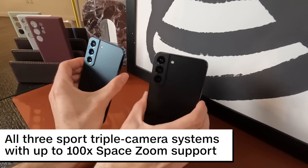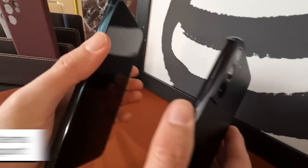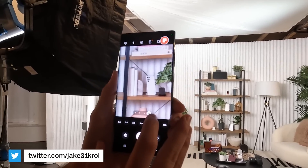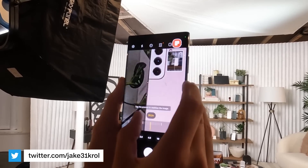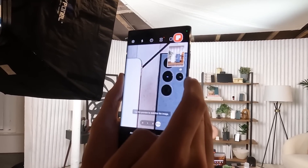All three S22s sport triple camera systems with up to 100x space zoom support. Notably in our demo, zooming up to 30x on the S22 or S22 Plus and 100x on the S22 Ultra felt swifter, and a quick look at some test shots yielded much clearer results.